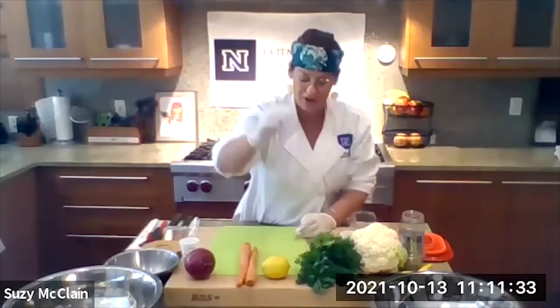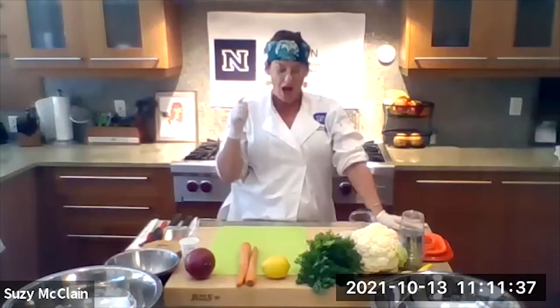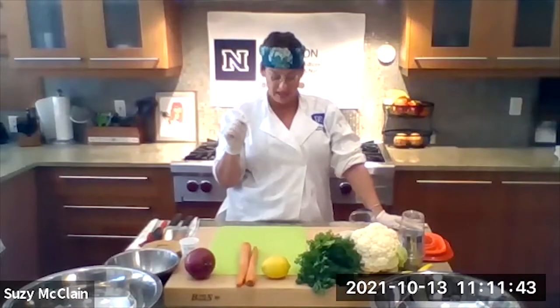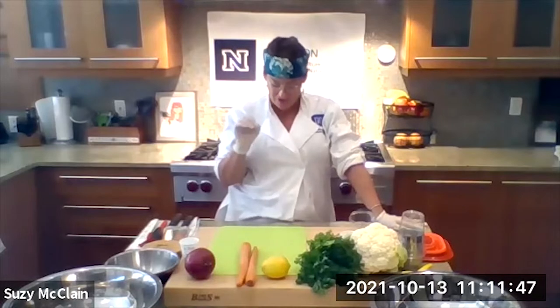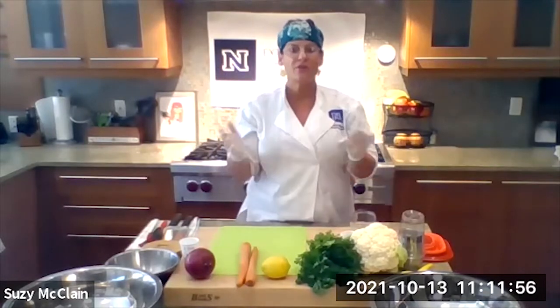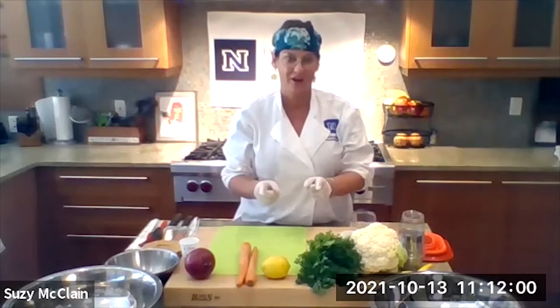The ingredients to the dressing are very simple too. It's going to be the juice of a lemon, a tablespoon of Dijon mustard, two tablespoons of extra virgin olive oil, two tablespoons of tahini, a quarter teaspoon of red pepper flakes, and a half a cup of fresh parsley. You can use fresh, you can use dry, you can use frozen cauliflower or frozen carrots — whatever you have is going to work in this recipe. It just cannot fail.